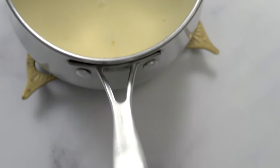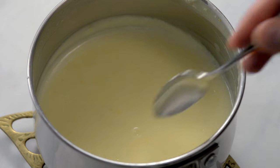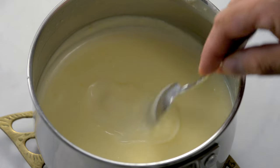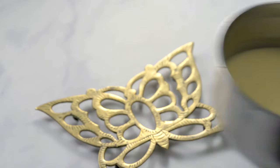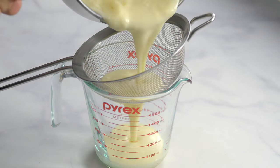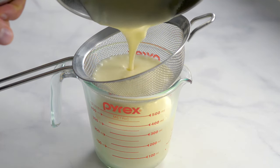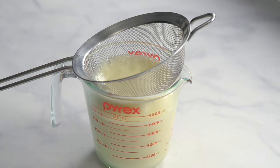Leave to rest for 20 minutes. While resting, a thin skin will have formed over the liquid so you need to strain it. Straining also removes the lemon zest and gives a smooth texture to the dessert. Don't press into the strainer as you don't want to push the skin back in, but you can lightly jiggle the strainer.